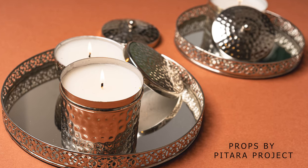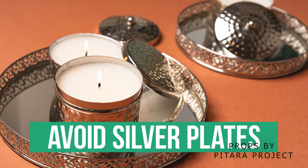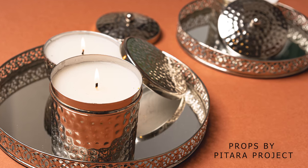I always go for neutral color plates so that I can keep using them again and again in different shoots. But when it comes to plates, you should always avoid silver or reflective plates. Because if you are just a beginner, it becomes very difficult to remove all the reflections from the plate and to adjust the light and photography as well.